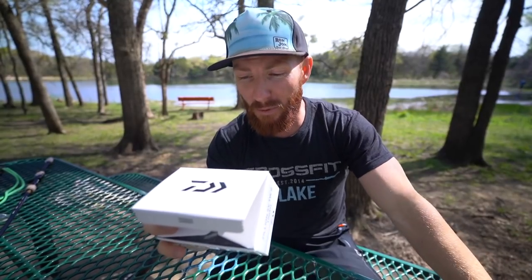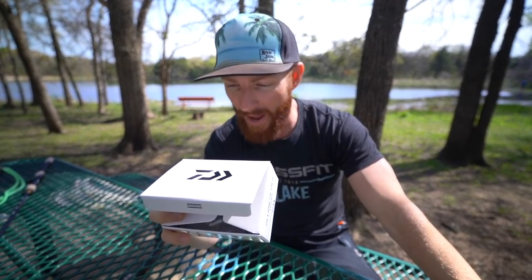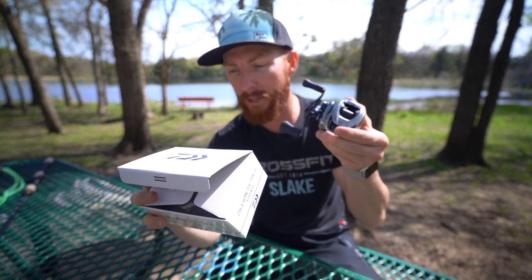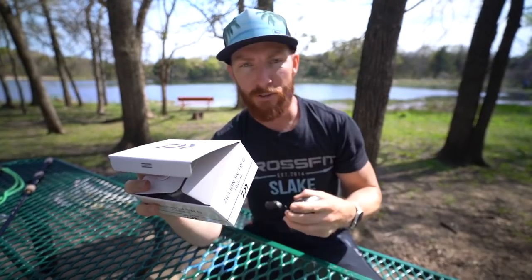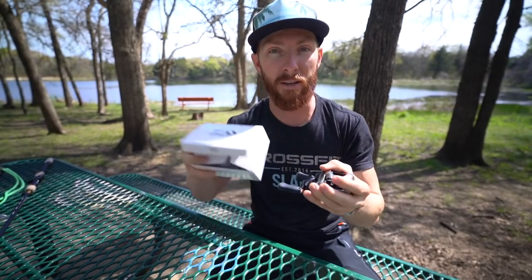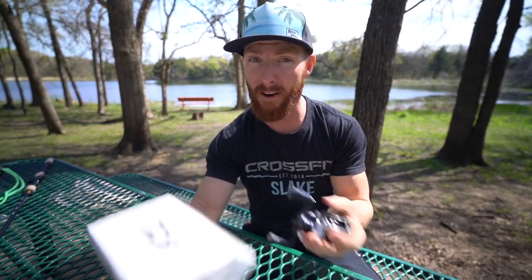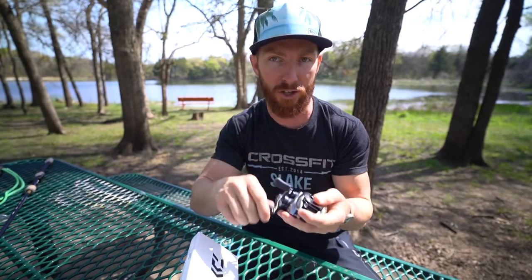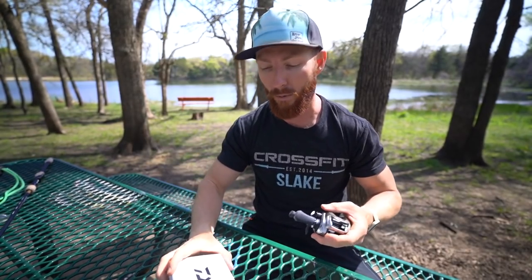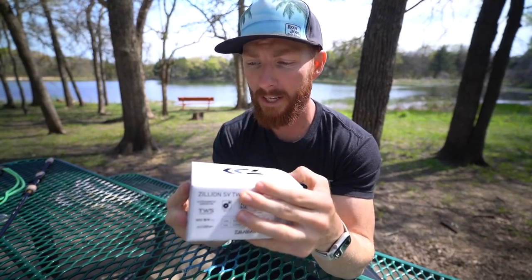The reel weighs 6.7 ounces — 190 grams — it's feather light. It's got 11 pounds of drag. At this 8.5:1 gear ratio, it brings in 35.7 inches of line per full turn of the handle. The standard gear ratio model would be a couple inches less, and the slower one a bit less still. Keep in mind the line-per-turn figure varies based on spool size, so an 8.5:1 on a 200 or 300 size spool could bring in 40 inches. You always have to factor that in.